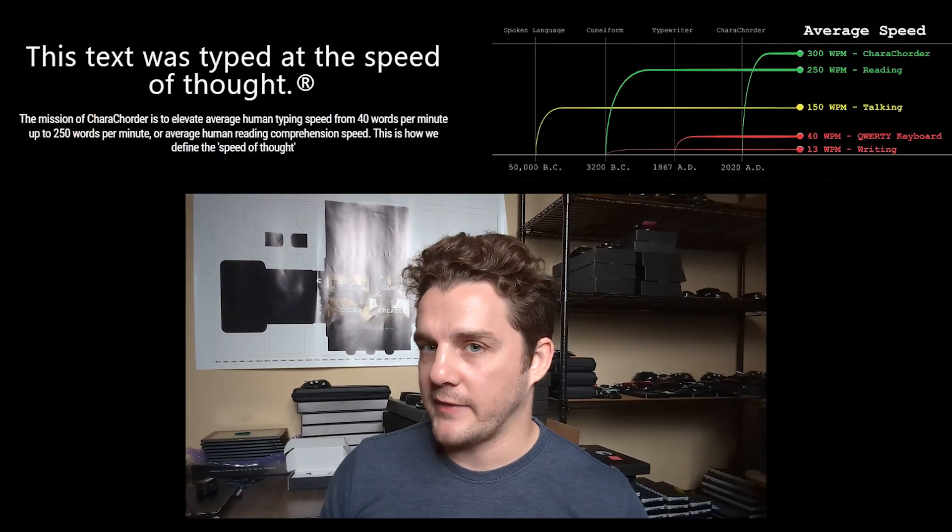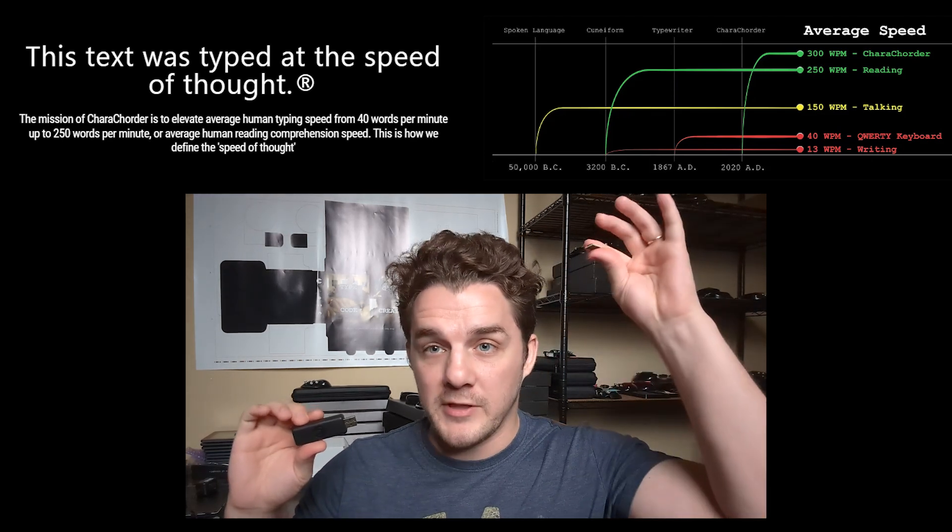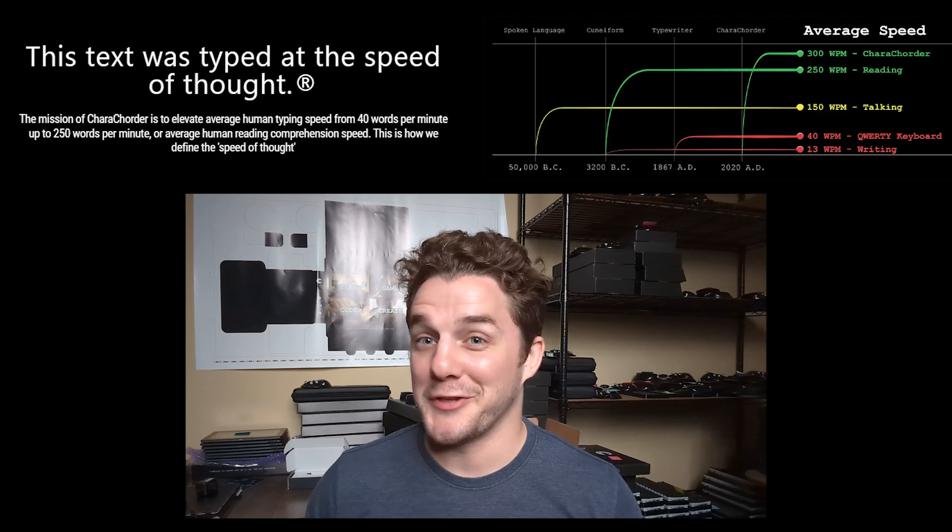Our company mission is incredibly ambitious. If we're actually going to raise the average person's typing speed from 40 words per minute up to 250 words per minute, we're going to need to do a lot more than just build keyboards. There are thousands of different types of keyboards out there and everybody has their own favorites, preferences, and familiarity. So rather than trying to remake everything, it makes so much more sense for us to empower existing products and partner with them to give them Caracorder technology retroactively with a dongle like this.